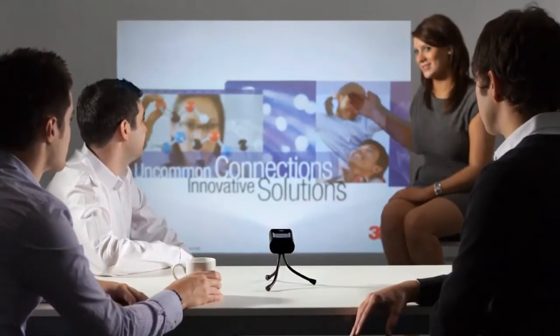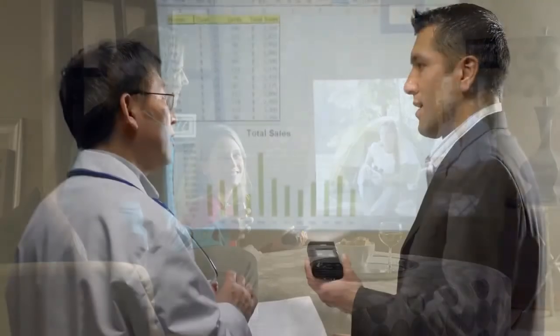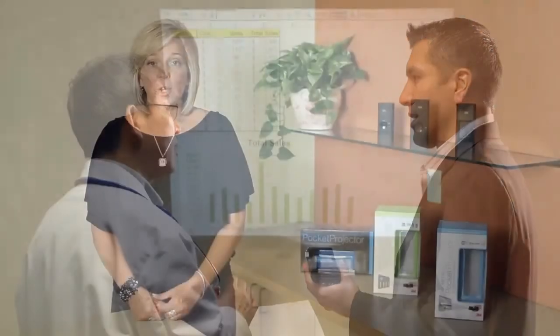If you're a person on the go and have something to share, whether it's a presentation for work or a movie for fun, you can make a big screen wherever you are — in a small conference room, in an airplane, in a coffee shop, or even in your living room. Be creative and have fun with it.